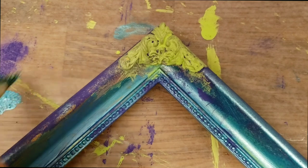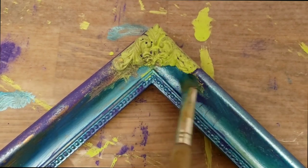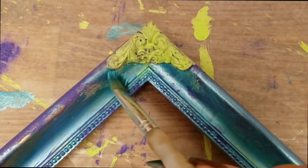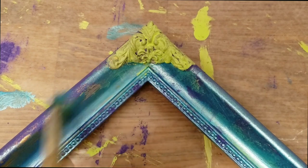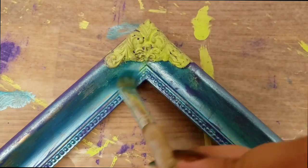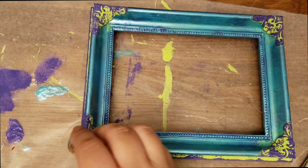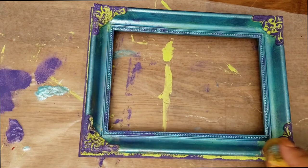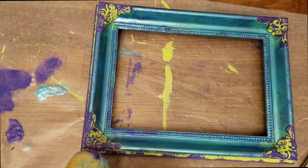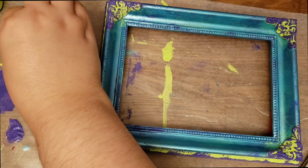Aren't these corners awesome? The details are just so fun, and the dotted border — I thought that was really cool. Just wait till I attack those details with my sponge. They won't see it coming! Who needs a palette when you have wax paper underneath? Paint everywhere.